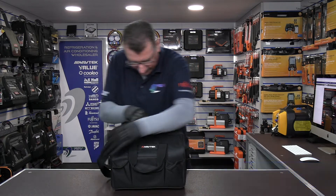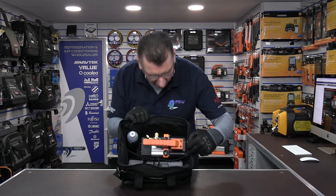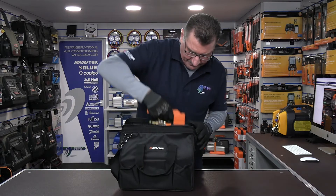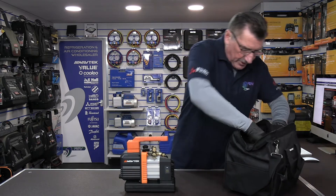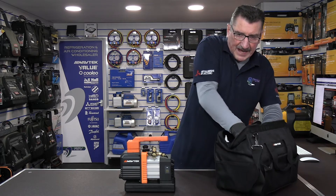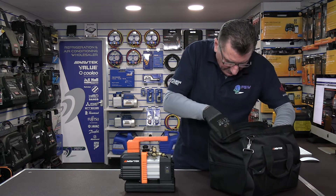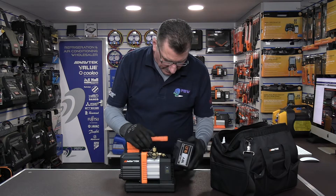Let's undo the bag and see what we've got. Opening it up and tipping it towards you, you can see the oil, the charger, the battery stored in the bottom, and then the vacuum pump itself. Let's take out the pump — there she is. Let's take out the battery. On this model we have a 9 amp hour battery compared to the 5 amp hour on the 2 CFM model.